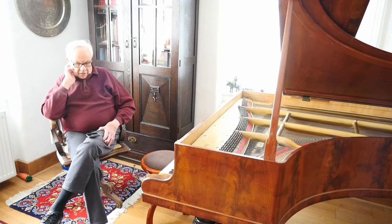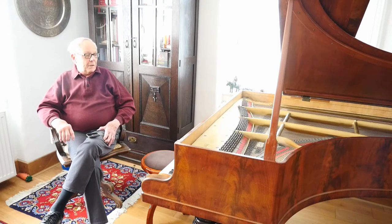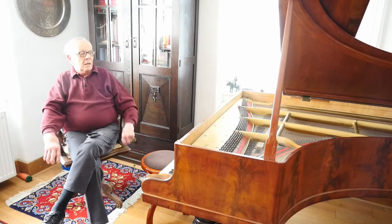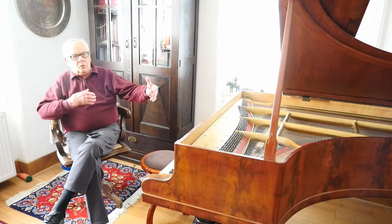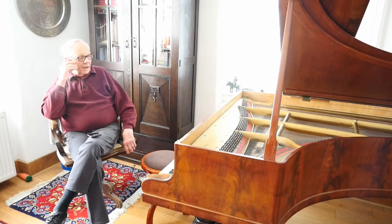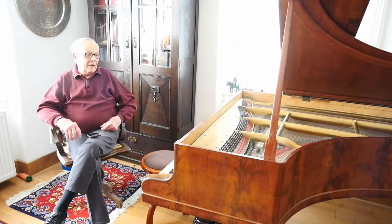It is a relatively small instrument. It's not a concert grand, but it's also not a classical baby grand as we know them today. On a baby grand piano the bass strings are crossed over the rest of the strings to reduce the length, giving it a rounded belly on one side. This piano does not have that — the strings are all straight.